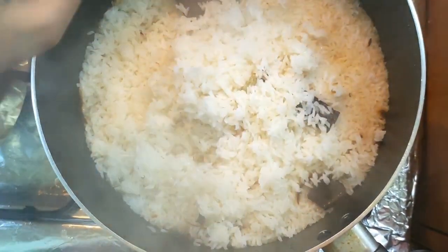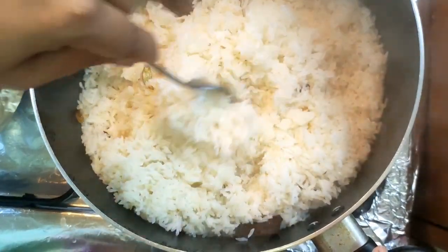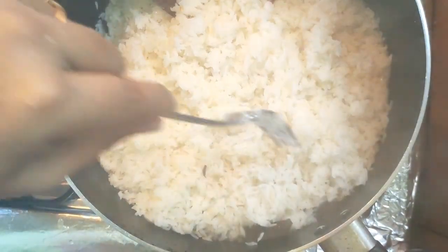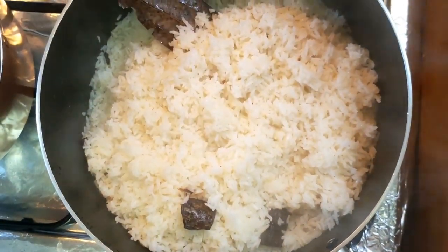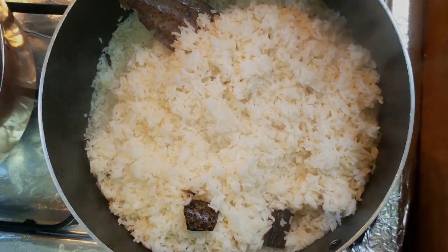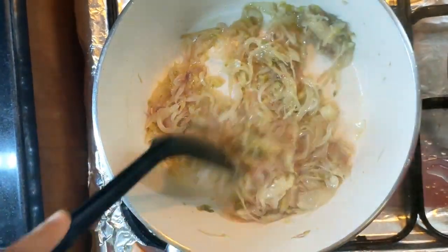Now we put the sauce on. I will add some sauce on the sauce. Now we add the sauce in.